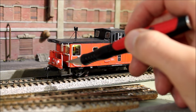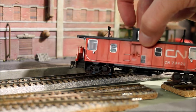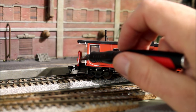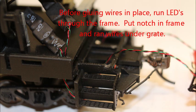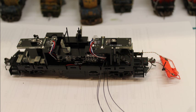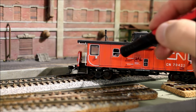Then I took some nano LEDs and just glued them in to the back there. You can glue them to the back, then I painted over the back of it and ran the wires down underneath the walkway and into the circuit board. It was just a matter of hooking up the two wires to the back of the circuit board.